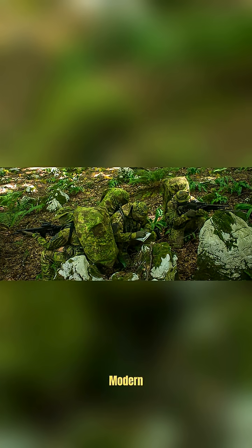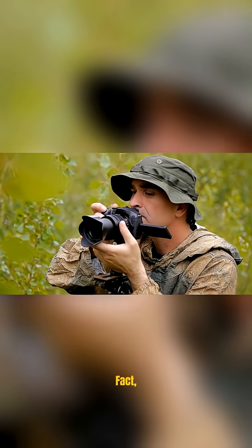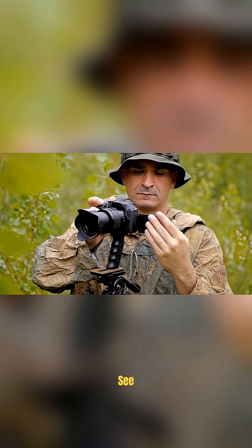But as technology advanced, so did camouflage. This is a World War II German camouflage pattern. And then there's this — a modern-day camouflage pattern. It's called Multicam and it's designed to be worn in areas with lots of vegetation. But this pattern isn't foolproof. In fact, there are special cameras that can see right through it.